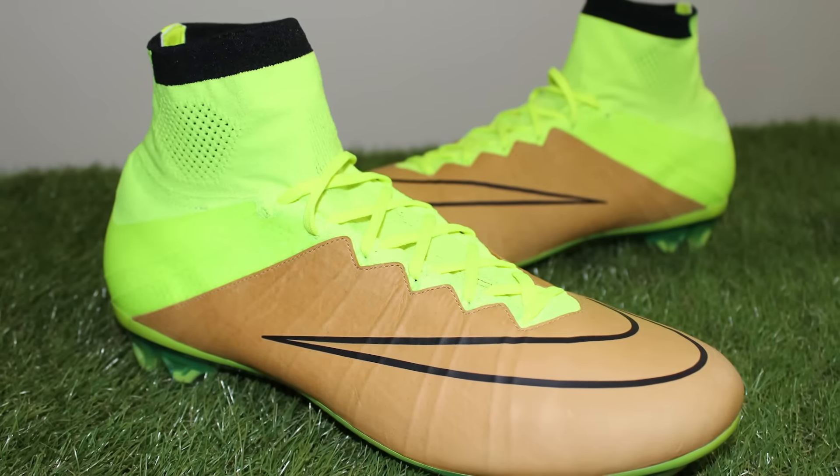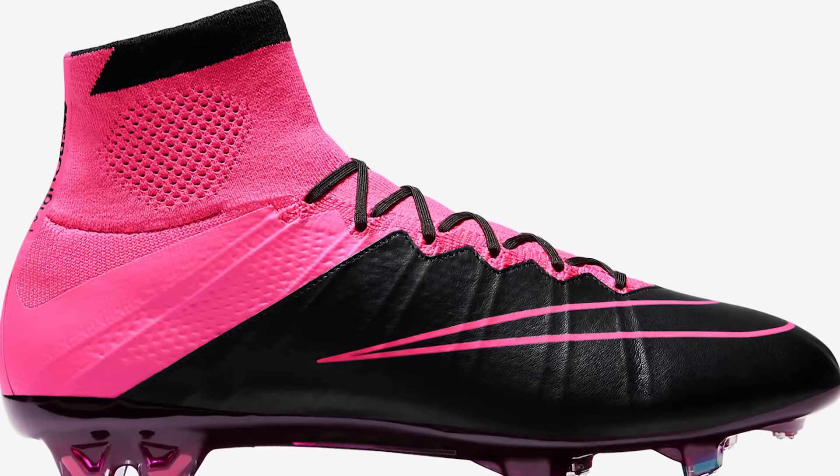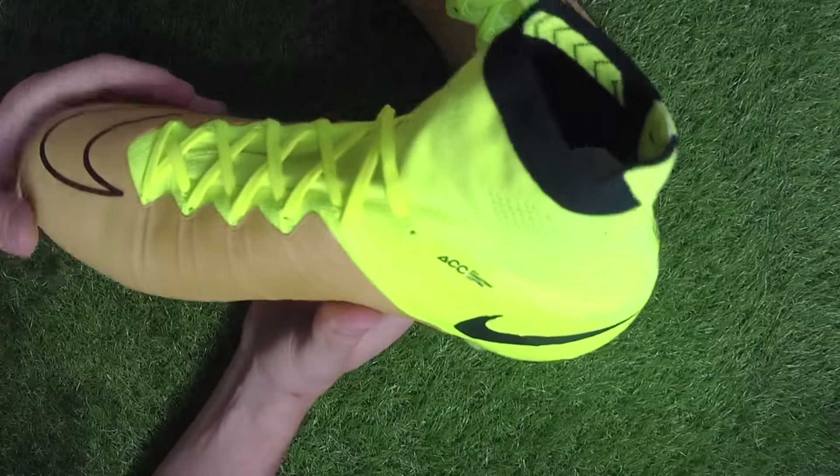The Techcraft Superfly debuted in the black hyper pink design and now a second edition is released in a unique canvas vault design.